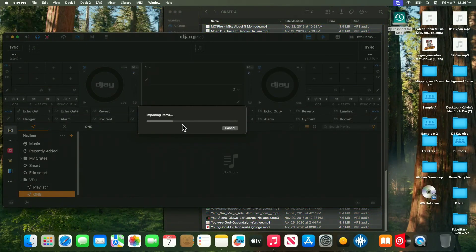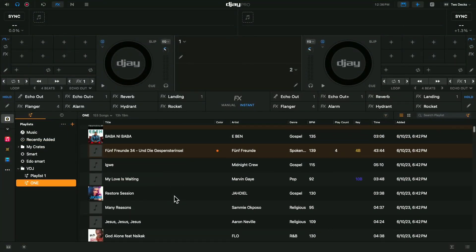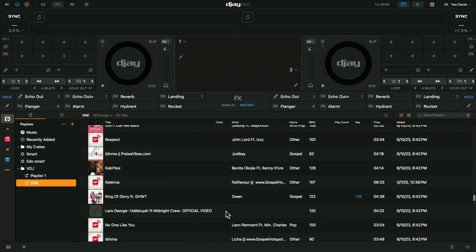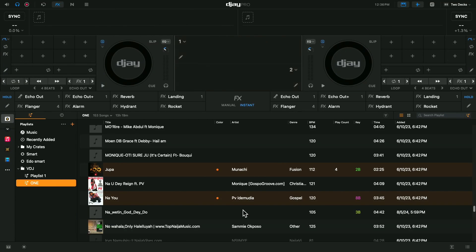Highlight all of them and drag them into DJ Pro. See what's going on - DJ Pro imported all those tracks into this playlist right here. Next time you come in, this music is here. DJ Pro has already built a memory of this playlist in your hard drive.